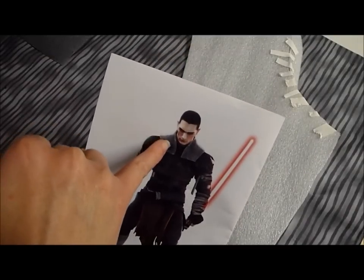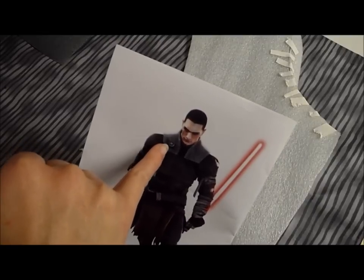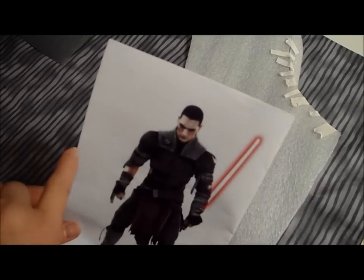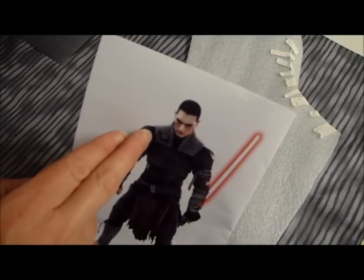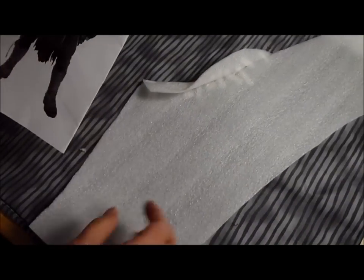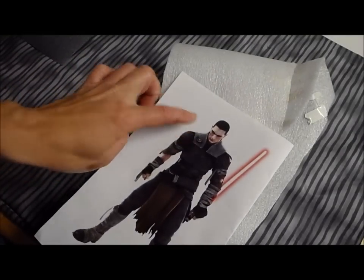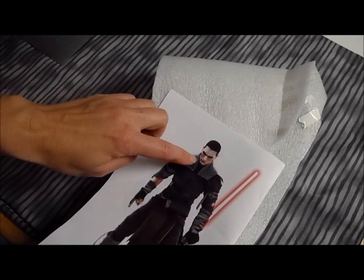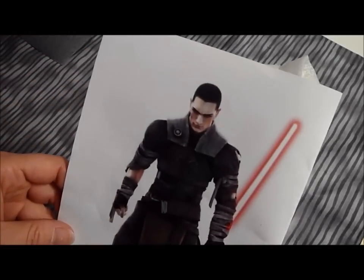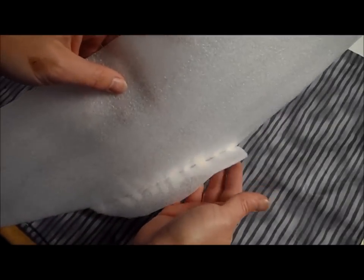Now we're working on the shoulder armor pieces. This is a bit of an issue because this would have been made out of metal — obviously we don't have metal to form and curve. So just looking around, I found some packing styrofoam, just a thin sheet. By laying it on my son's shoulder and playing with it, I have about the shape I want for one of the pieces. His character's armor curves up nicely to have a little bit of a neck piece — I can't do that with this, so I cut out a separate piece and stuck it on with some tape.